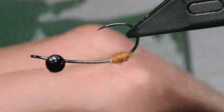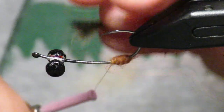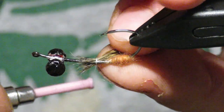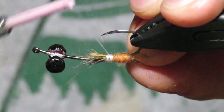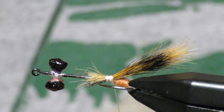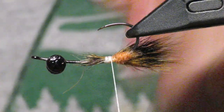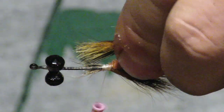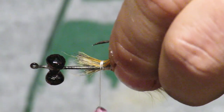We're going to take some red squirrel tail — this is a red squirrel from Maine. Take a couple clumps and lay them on each side of the ball. It gets a little tight in here, so take your time. Don't worry whether it looks messy; that ball will help to flare it out. It's very slippery material, so tie with some force. I use a very strong thread — Danville's Waxed Fly Master Plus in 210.